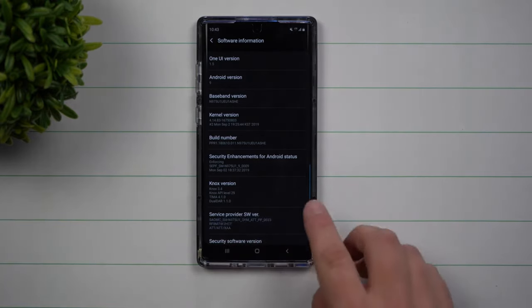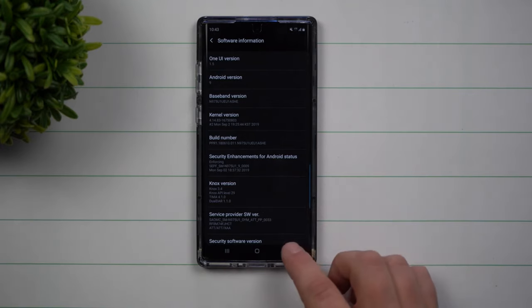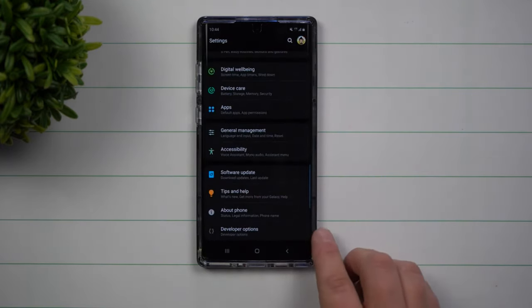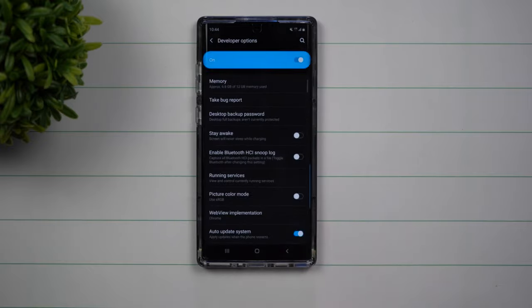Once you click on build number seven times, you'll notice that it will unlock. Unless you have a lock on your phone, you'll have to type in that code really fast. Once you've unlocked it, you can go back over into your main settings page and underneath about phone, click on developer options.